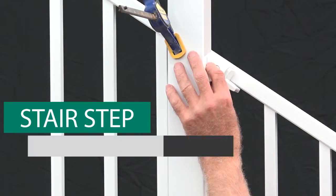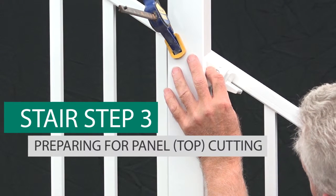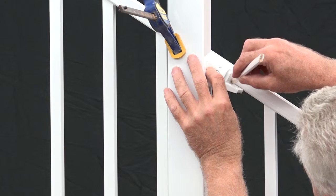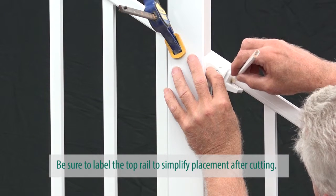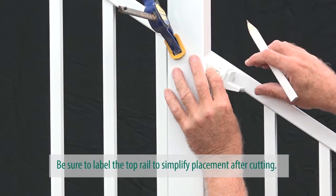Hold the top bracket angled against the post face, align with the stair panel, and mark the bracket placement onto the post face and the rail panel. You'll need these marks to determine where to cut later on. Repeat this step for the other end.